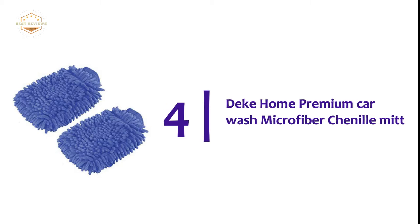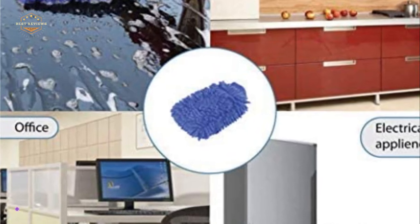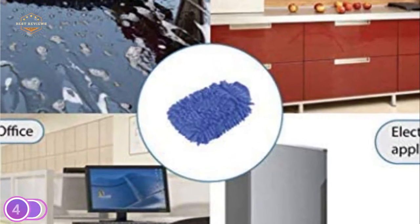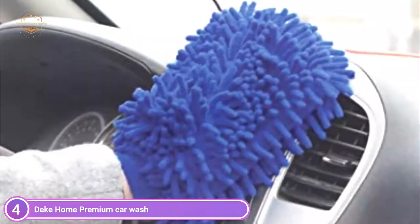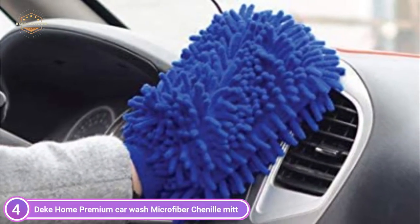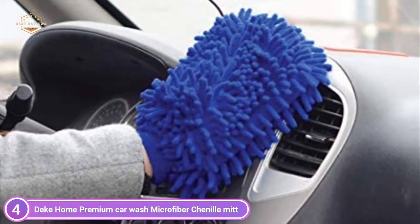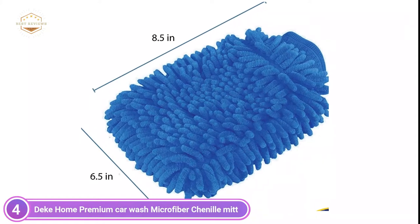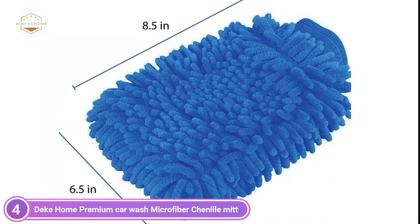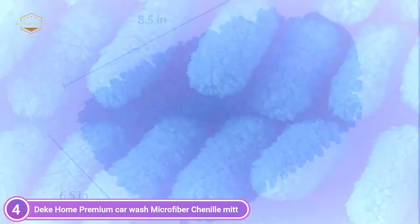Number 4 on our list: the D-Comb Premium Car Wash Microfiber Chenille Mitt. This mitt is more than 6 ounces in dry weight and absorbs lots of soap and water. The premium wash mitt retains soap between the mitt and the paint, which helps reduce lint, scratches, or swirls. These mitts can be safely used on delicate surfaces because they are made of plush microfiber. Double-sided, high-quality chenille absorbs 90% of water and is highly water-resistant.